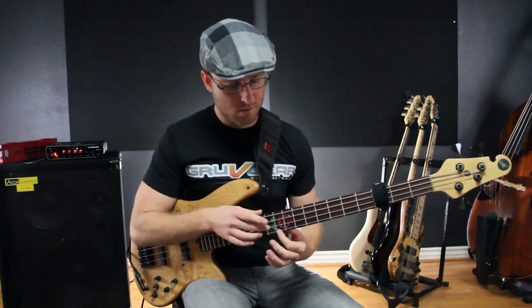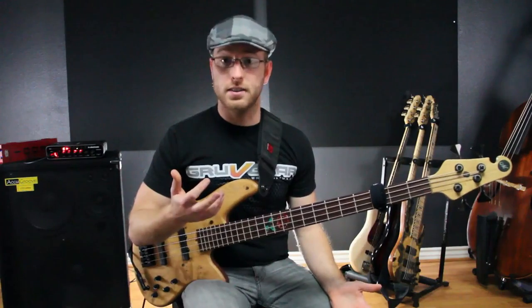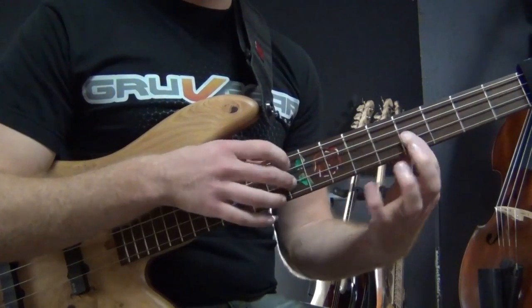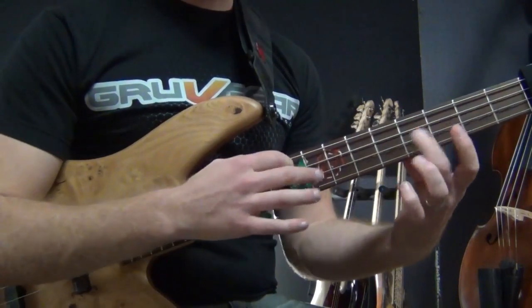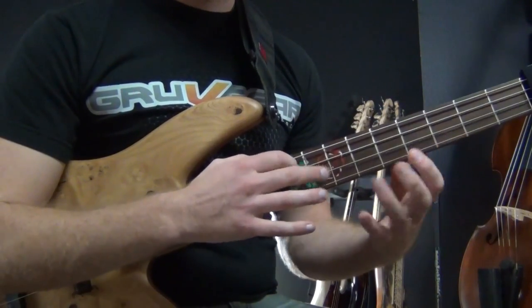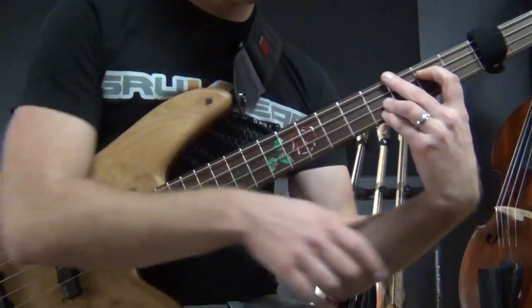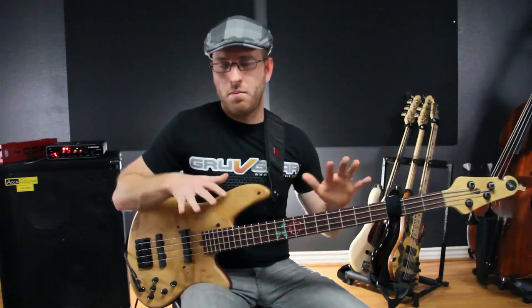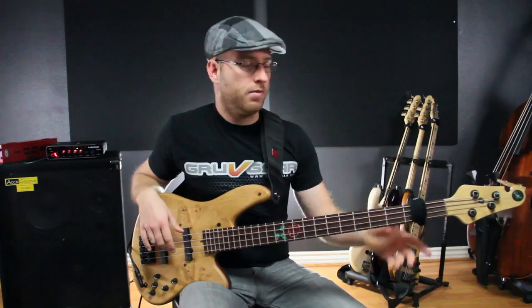So when I attack those notes now, you can instantly hear the difference. All that background noise goes away — it just makes you sound way better.